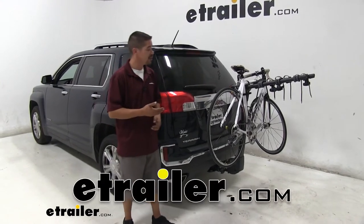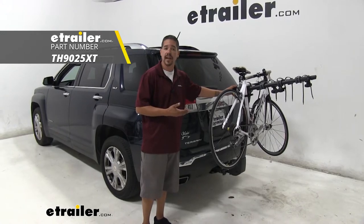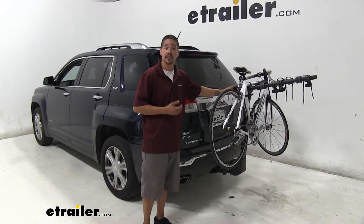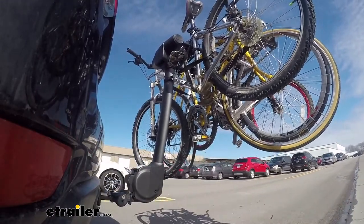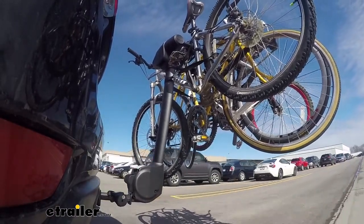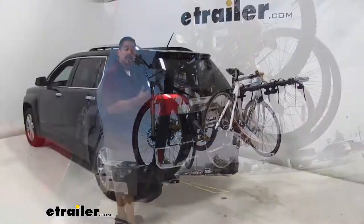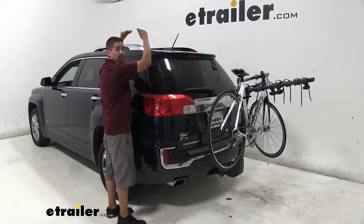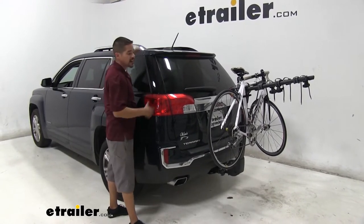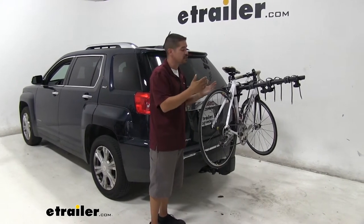Rob here at eTrailer.com and today we're going to be taking a look at the Thule Apex XT4 hanging style bike rack on our 2017 GMC Terrain. Our Thule Apex is going to allow us to carry up to four bikes to and from the trail, preventing us from cramming bikes into the back seat or hatch area, and also preventing us from having to reach all the way on top to load and unload on a roof rack. A hitch mounted bike rack is just going to make it a little bit easier to load up and get there with your friends or family.